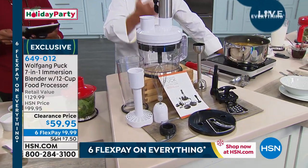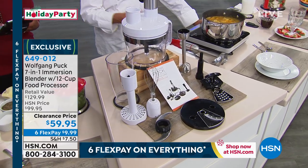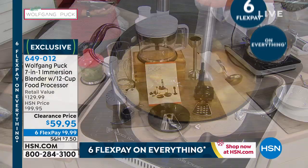One of my favorite things in the fall is to make soups — sweet potato, pumpkin soup, vegetable soup. Now, if I want to blend it, it's so simple. I don't have to go to a separate blender somewhere.